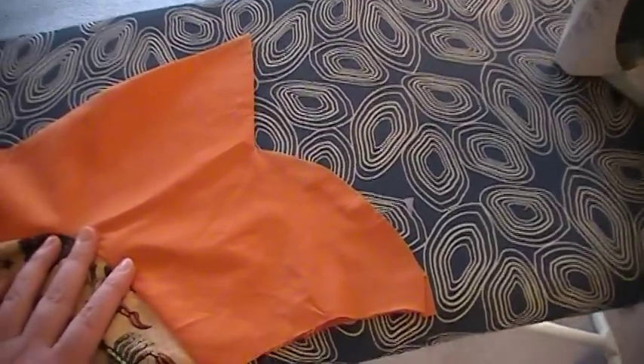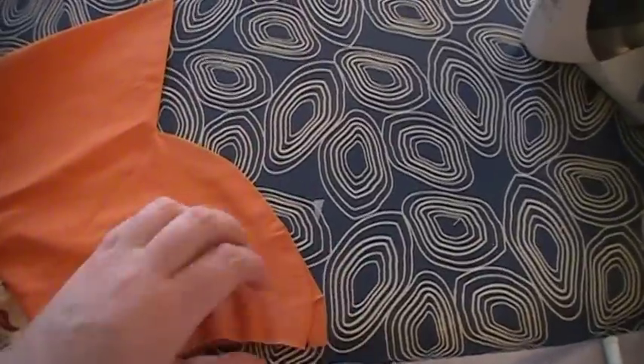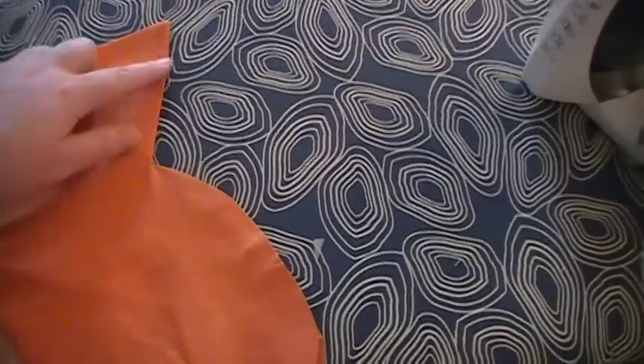Hi sewing friends! I just want to show you a quick tip for whenever you need to make a perfect round edge but there is no seam. This edge is along the neck — this is the collar.